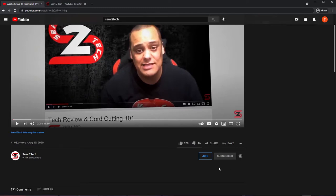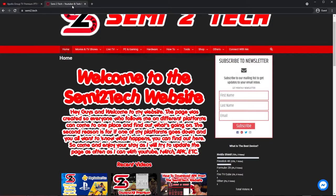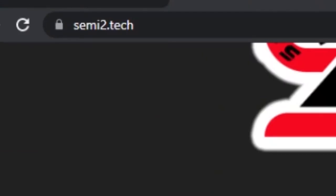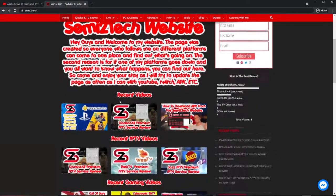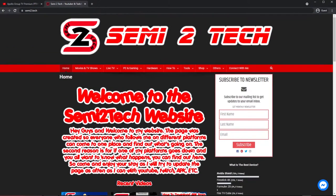Also don't forget to hit that like button and share the video to all your social media platforms so nobody ever misses a thing from us. Also guys, remember I do have a website — come check it out at semi2.tech. I'll bring you right to this page; it's a great layout web page just for you guys with a lot of stuff you can do.